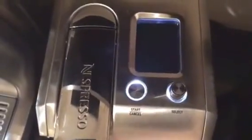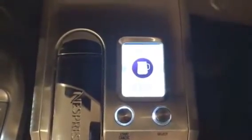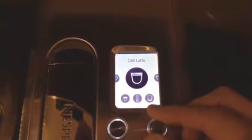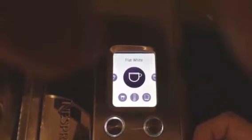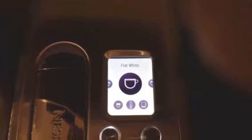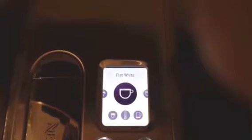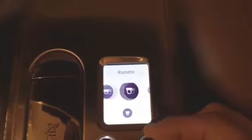On top you've got a screen, a start/cancel button, and a select button. Turning the machine on gives you a nice welcome screen and you're ready to go almost immediately. I've already gone through the user setup, which is pretty simple. It has you test for water hardness — Breville provides a water hardness strip, which takes only 60 seconds. Once you program the water hardness in, the machine will auto-prompt you when it's ready to be descaled and cleaned. After that and picking your language, you're ready to go.